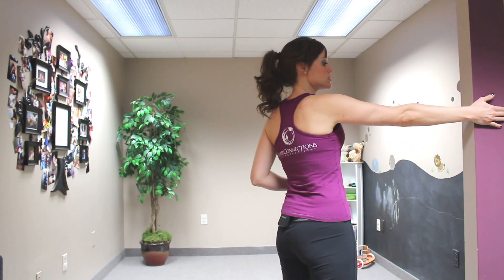You don't want your shoulder to start popping forward — you don't want it to come forward. You want it to stay nice and lined up. And then you're going to do both sides, always switching.